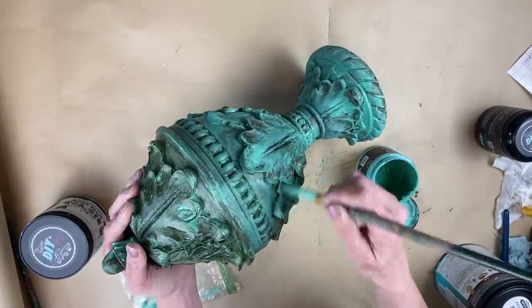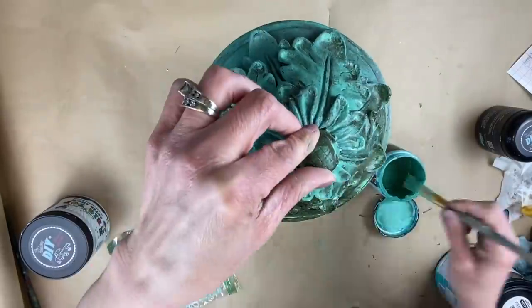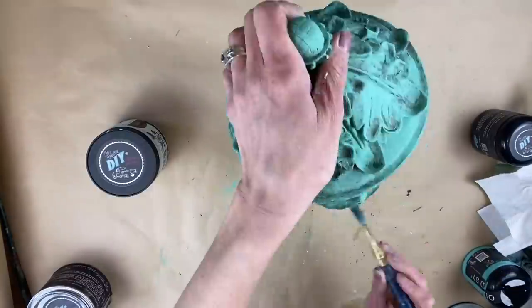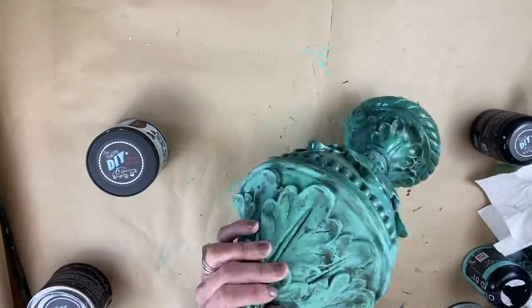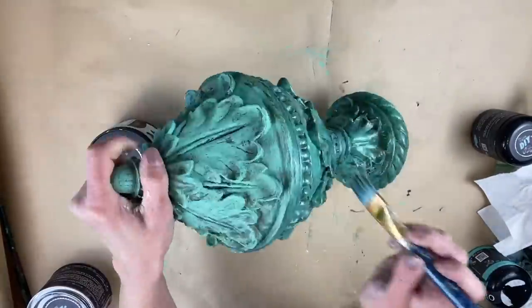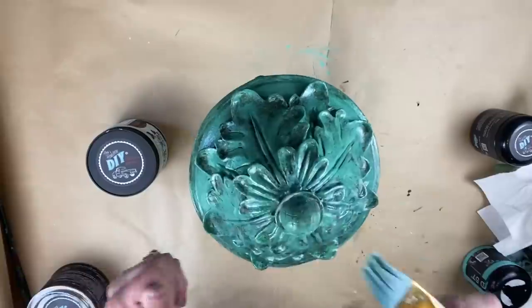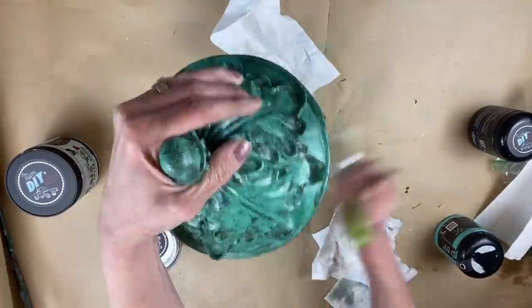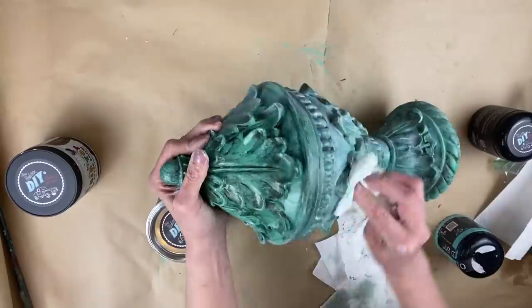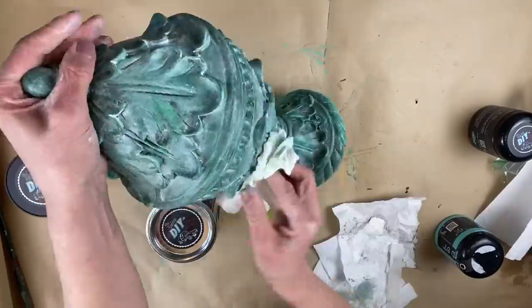I went back and applied a little more of the custom color to tone that darkness down just a hair, applied it all over, and let it dry. Then I went back with Big Top and clear coated it. I discovered it was too shiny for the look I was going for, so I applied a coat of white wax to the entire piece, wiped it on, wiped it back, and it toned the shine down. I do like how it turned out, though it wasn't quite as turquoise as I'd hoped.